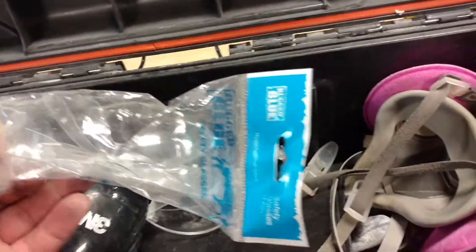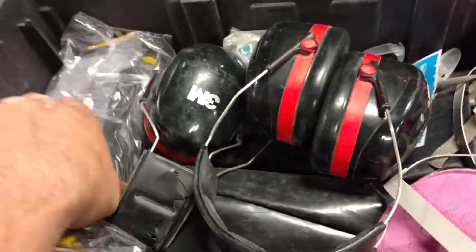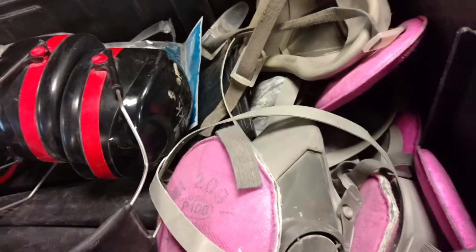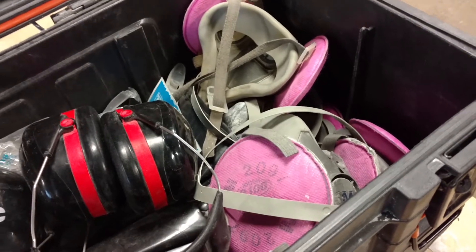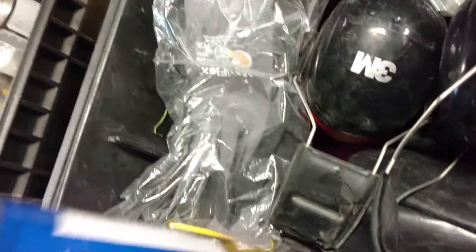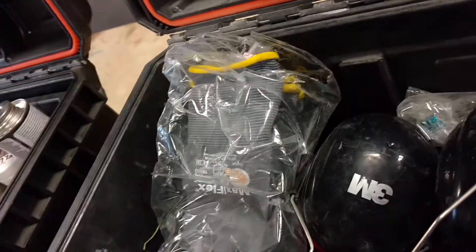In here is our PPE kit. We keep safety glasses, ear protection, gloves, and masks. We do get fitted every year for these — it's one of the rules, and it comes from my lead abatement background. Then just for the reason that it's easiest to keep here, we keep our mineral spirits in this one as well.